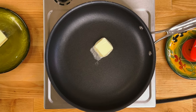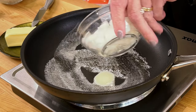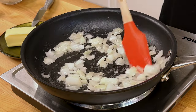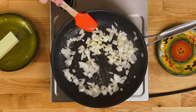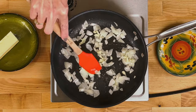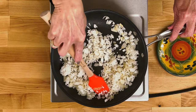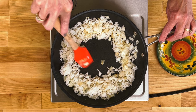Melt a half tablespoon of butter in a medium-sized pan over medium heat. Add a half cup of chopped onions and cook, stirring occasionally, for one minute. Add a clove of minced garlic and cook, stirring occasionally, for about 30 seconds. Add about one cup of cooked rice and cook, stirring, for 30 seconds. Push the rice, onions, and garlic to the sides of the pan.